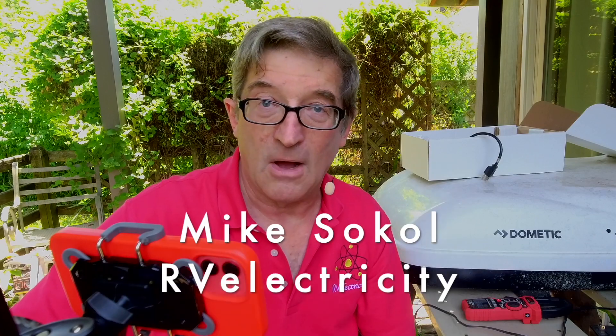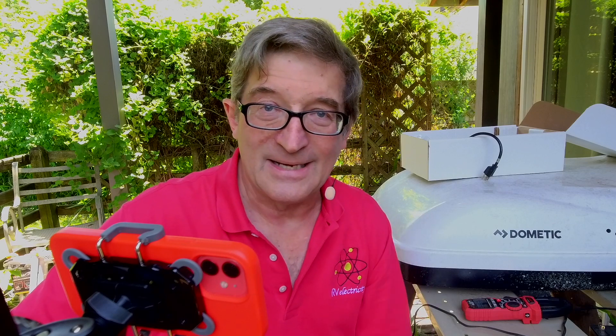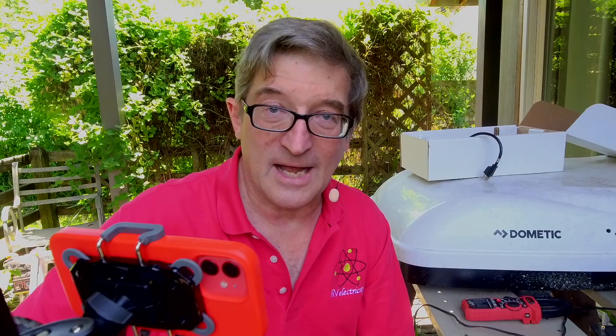I'm Mike Sokol from RV Electricity. Thanks for visiting me on the back deck of the Funkworks Lab, and I'll see you next time.